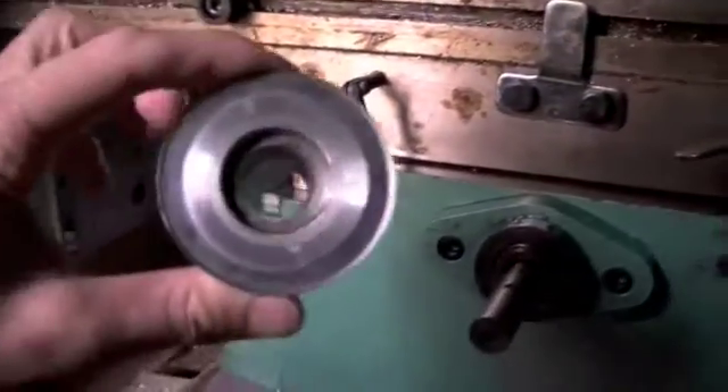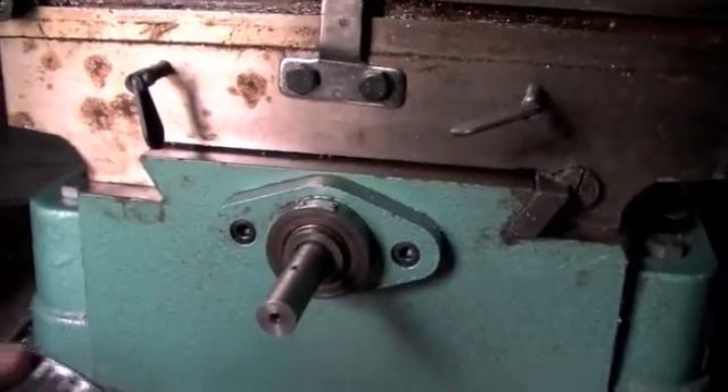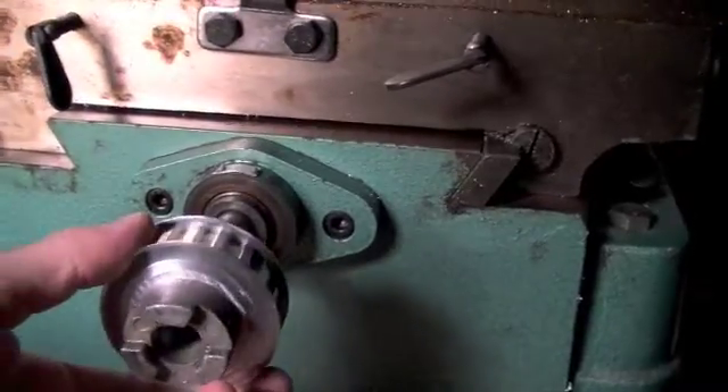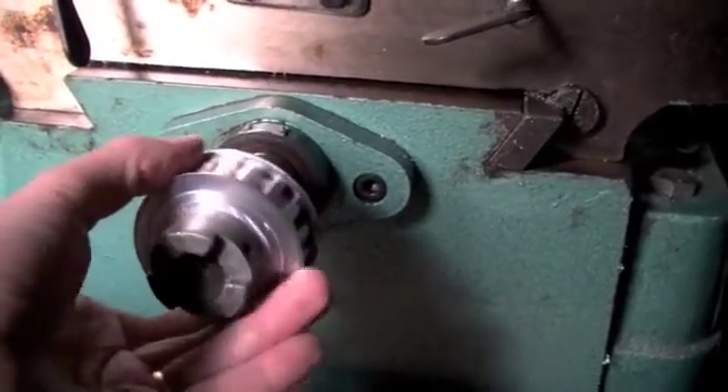And now we just put the toothed pulley with the coupler onto the y-axis — just slips in through there.